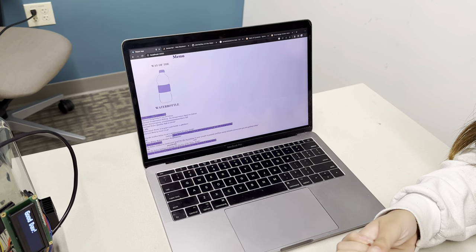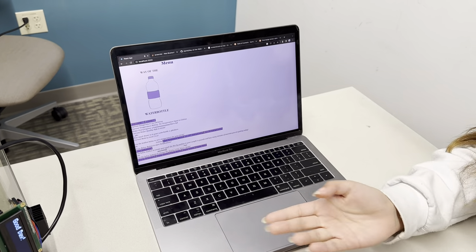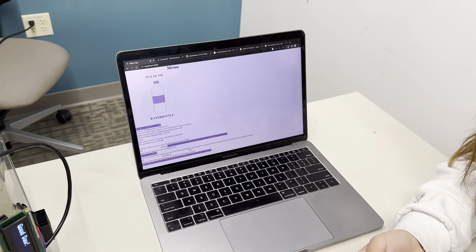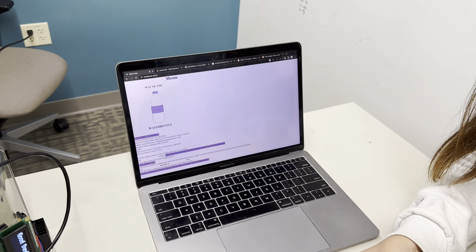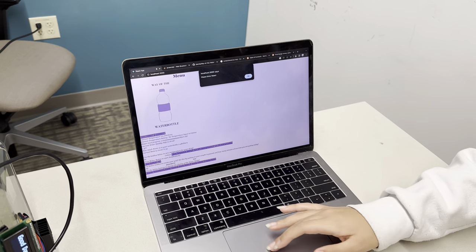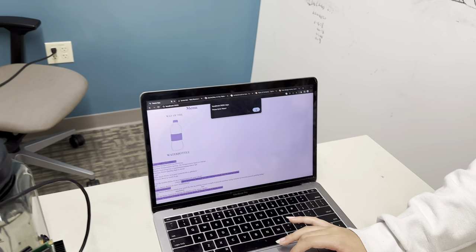You're also able to change the display using any of these buttons here and it will change the display on the water bottle itself. Last but not least, you'll be able to get notifications. These notifications will remind you when you should be drinking water and checking your water goal. The usual recommended interval is every 30 minutes, but for the sake of the demo, I have it set for every 10 seconds. As you can see, it'll give you an alert telling you to drink water, and you'll be able to look at the app to check your water goal.